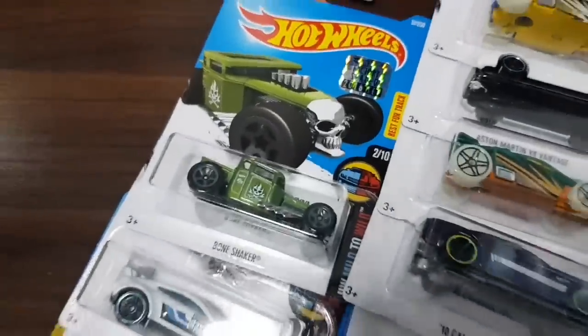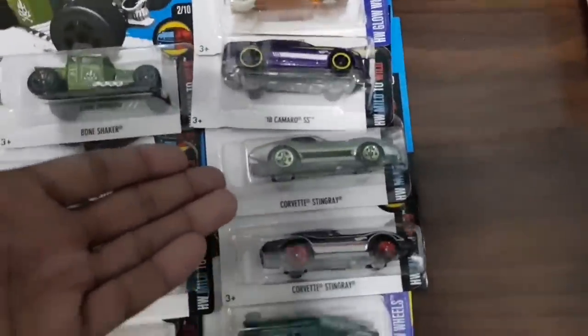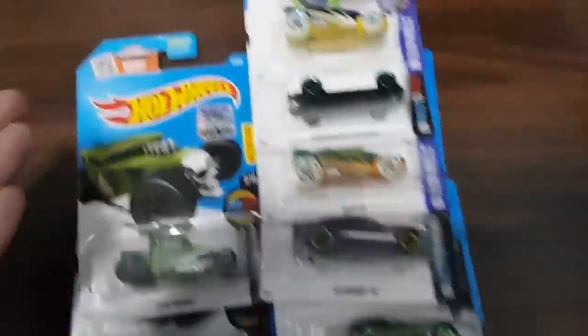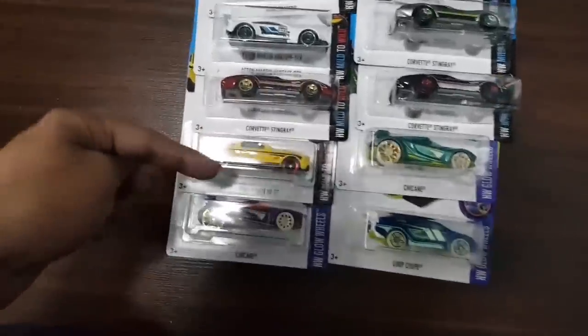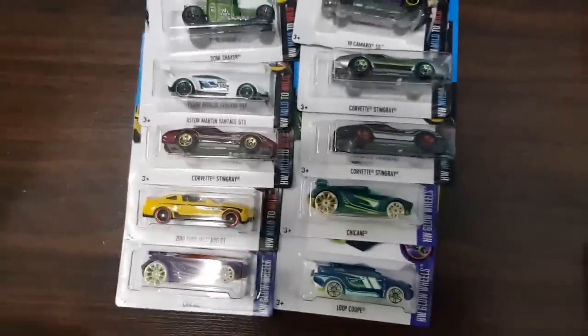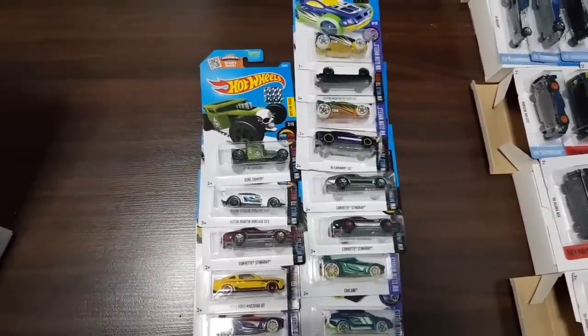For box number 11 — much less interesting than the others, but here they are. There is a ZMAC Corvette Stingray right here, some glow in the dark wheels, and I just realized that they're actually arranged by number. I just figured it out. And there's a Mustang right there, which I don't have, so that's another Mustang in my collection. Here are the cars for box number 11.